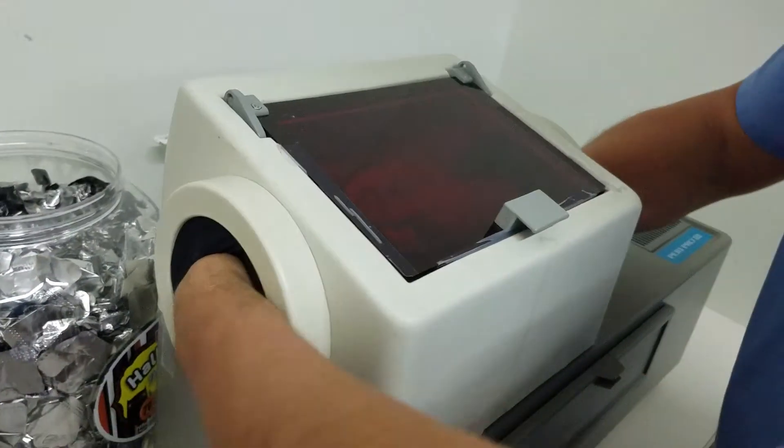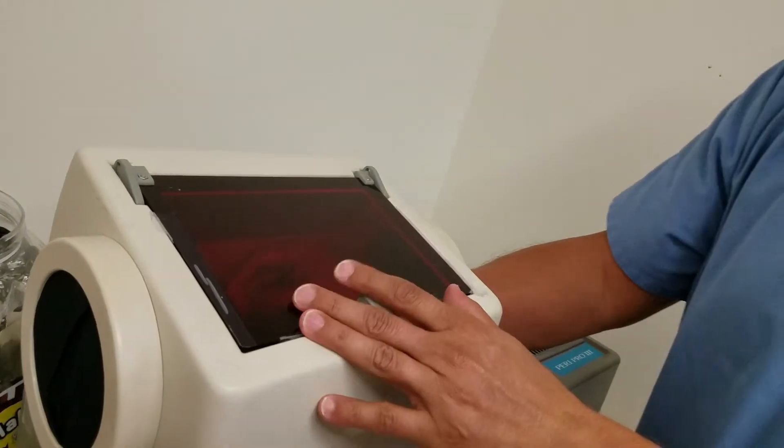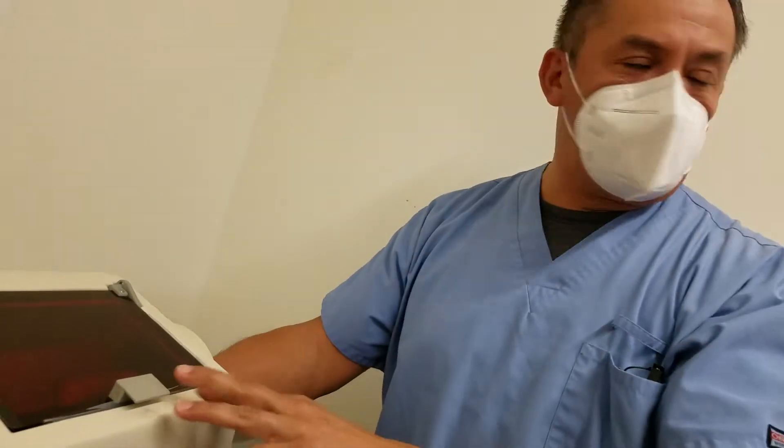You're peeling your extracts — don't do that. Put some weight down and develop. That way you don't move as much. And then when you develop, make sure you don't do the excitement, because the light will go in and expose your extracts.